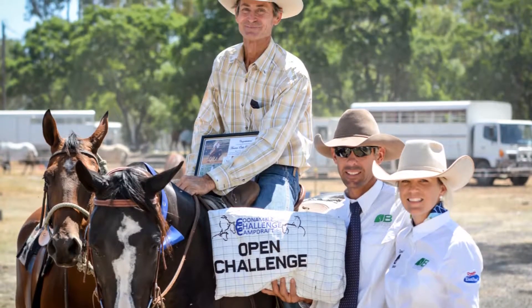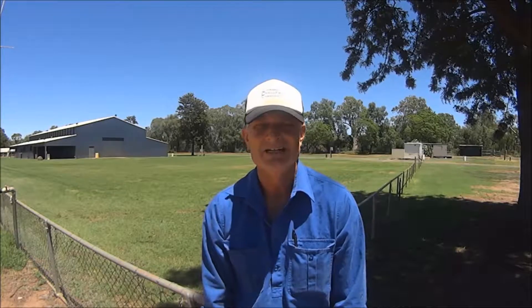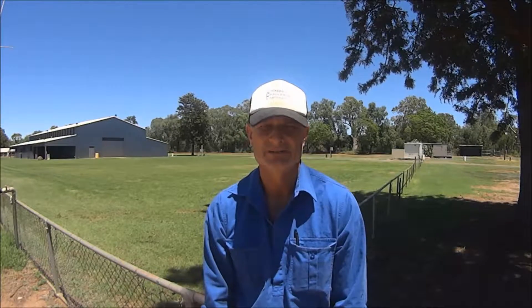Michael's a two-time winner of both the Cunnamulla Stockman's Challenge and the Coonamble Stockman's Challenge. In this video, you'll see Michael ride the pattern and give you some tips on how to get the best out of your run.